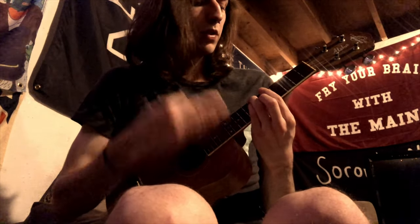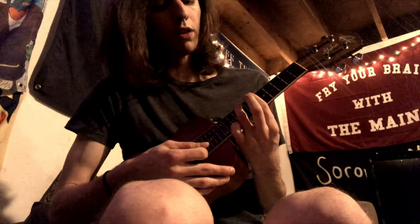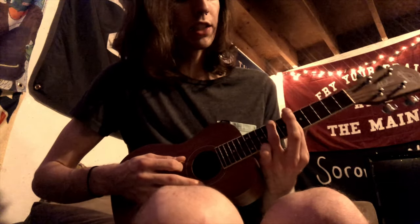And then the last chord is a D sharp minor, which is just barring the 6th fret and putting a finger on the 8th fret of the 1st string, so it sounds like 8-6-6-6.